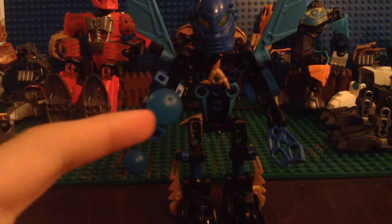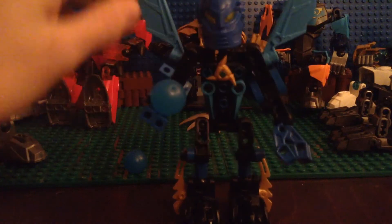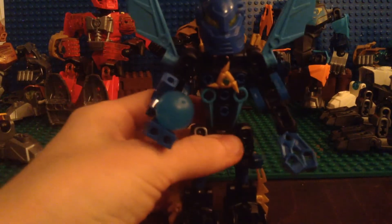Hey guys, Tyranicle here, and I have limited time to do this, so let's get started. Everything in the back here will be addressed in the description. So, you saw the thumbnail, you know what this is about.